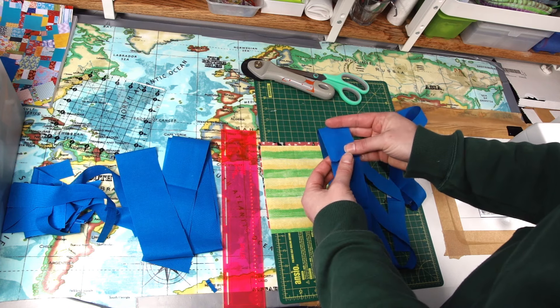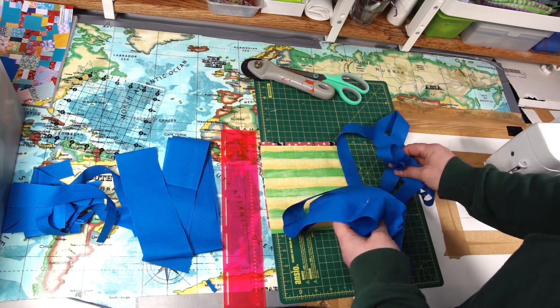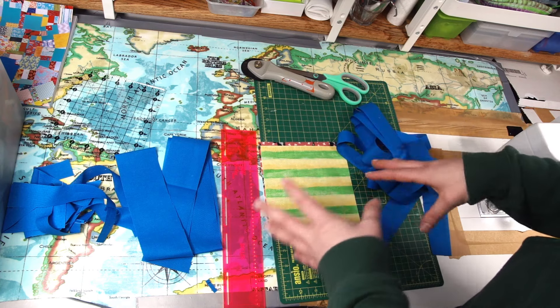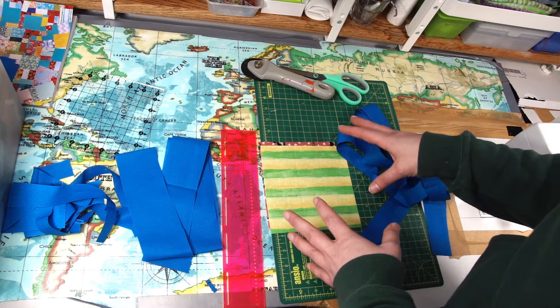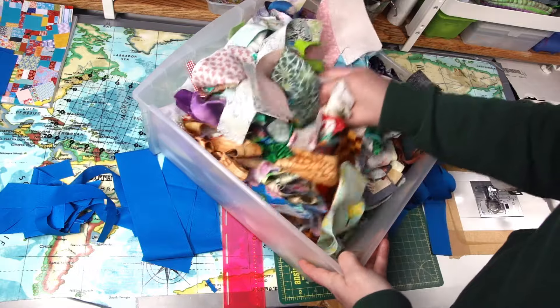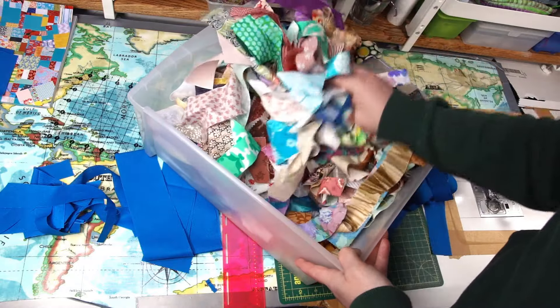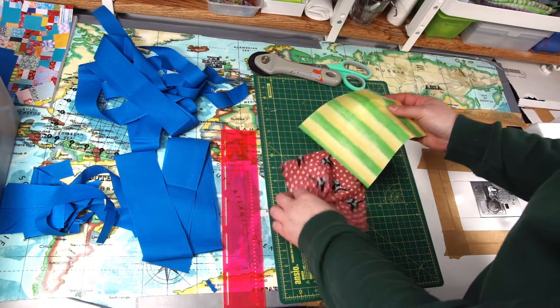I did sew them all together and that will help with eliminating waste when we use them — that's part of the preparation. However, if you have some wonky scraps, wonky strings of solid fabrics and you've got enough of those, use those, because we will also be using string scraps in this project. As you can see I've got quite a few, so I will use those.